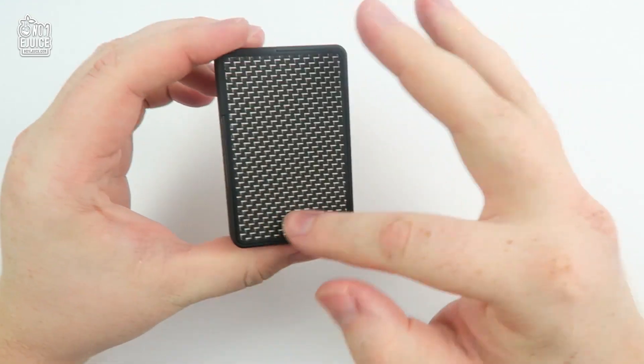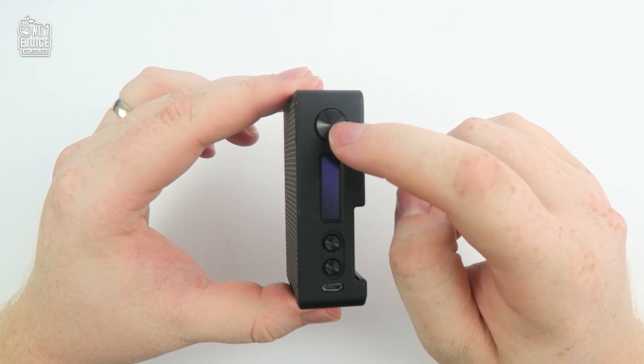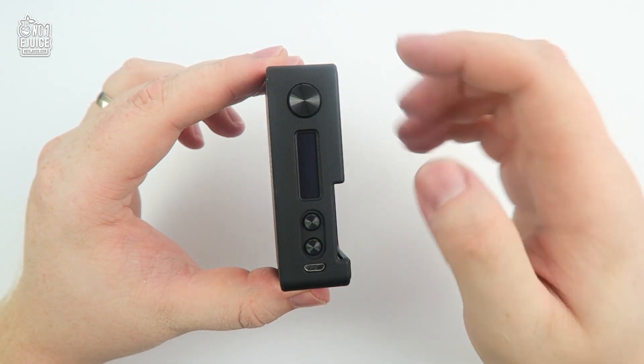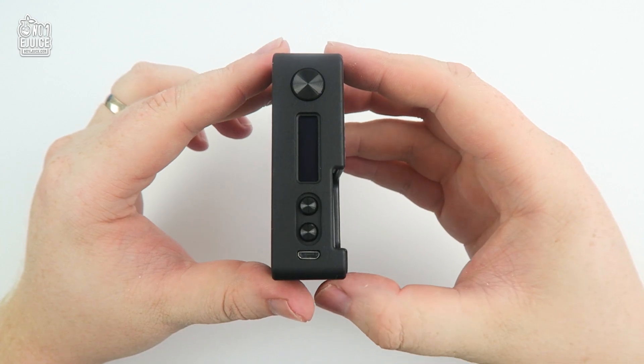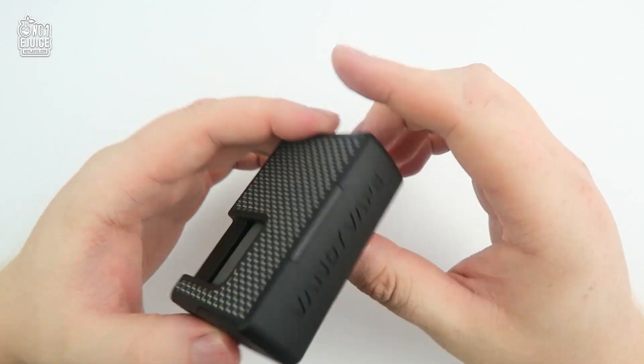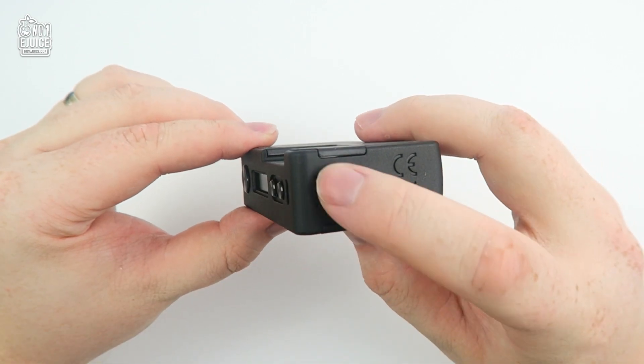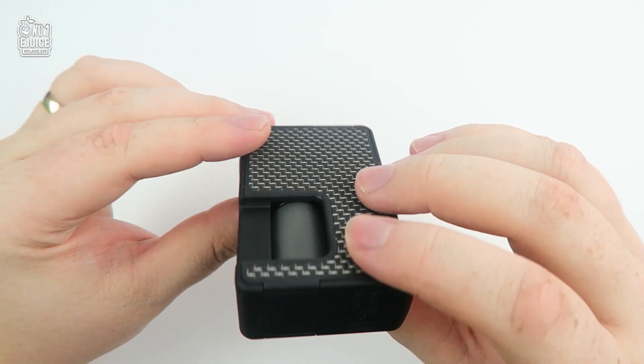On the side you can see the carbon fiber panel, which sits nice and tight across all edges — the same for the back. On the front you have a nicely sized, clicky firing button, a 0.91 inch OLED screen, plus and minus adjustment keys, and the micro USB port. The Vandy Vape logo is engraved here as well.